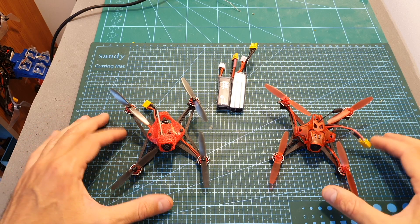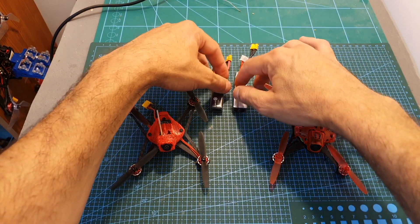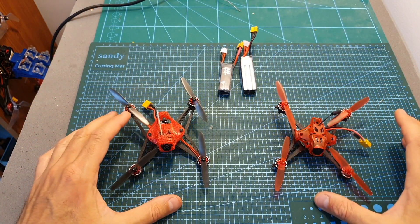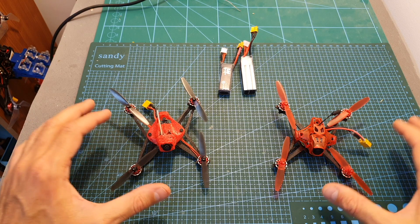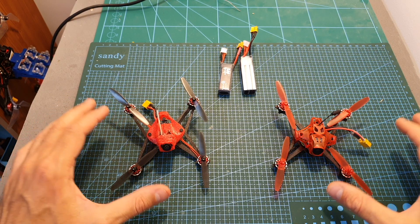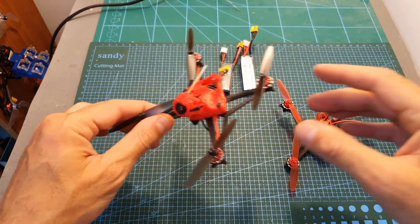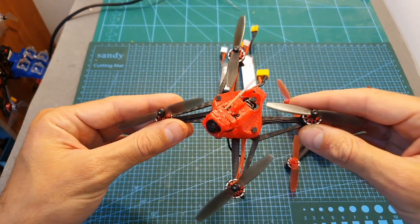I headed outdoors to test the Ishin Red Devil using 2S and 3S LiHV batteries. Even though I'm normally not very conclusive in my reviews, I can tell you that in my opinion you shouldn't get this quadcopter — the Happy Model Self-Light X is a much better option.